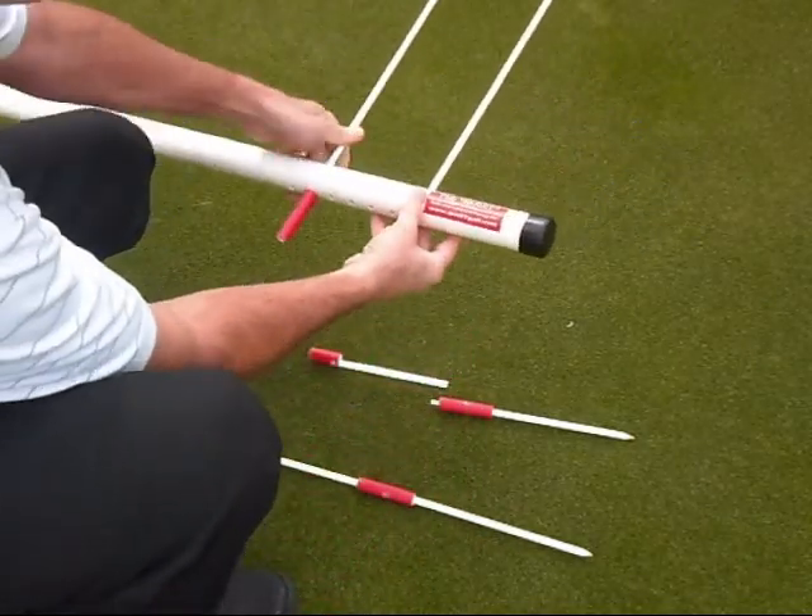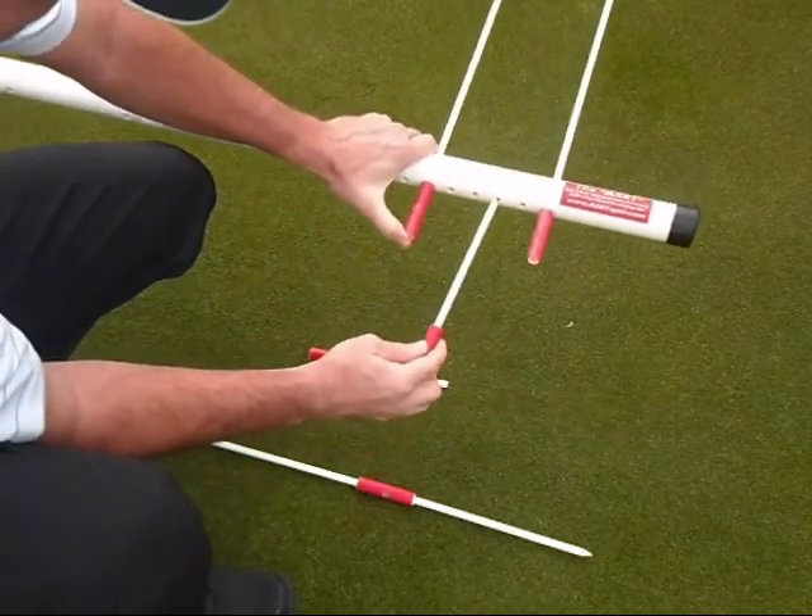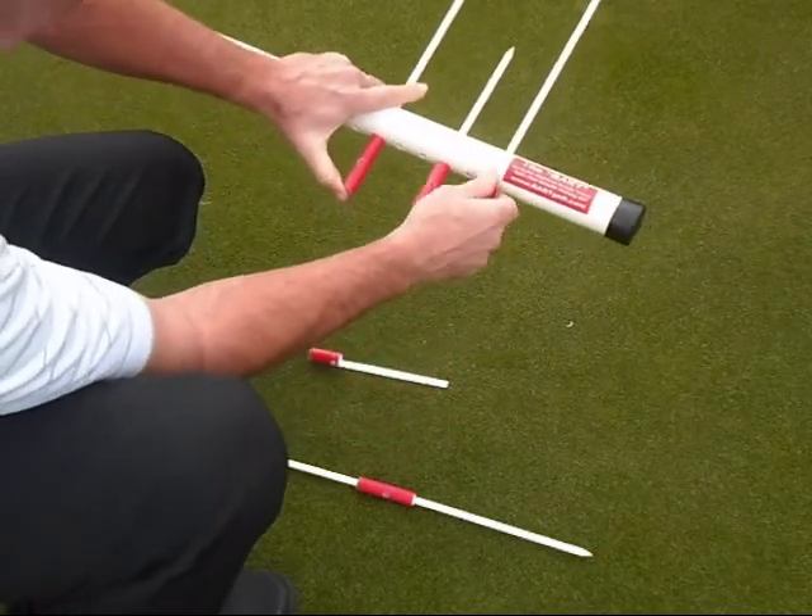As you see, you've got your putting track here. This will be your aim point indicator, as you see right here.